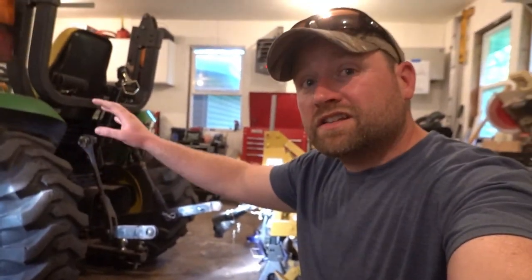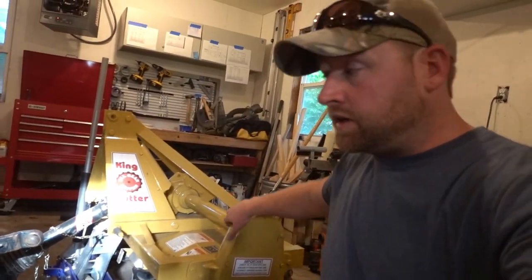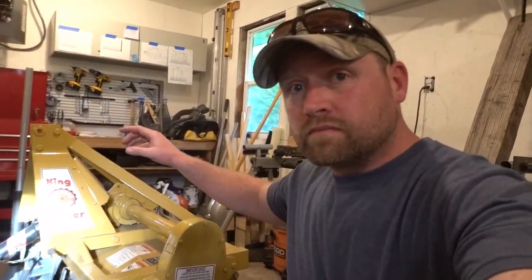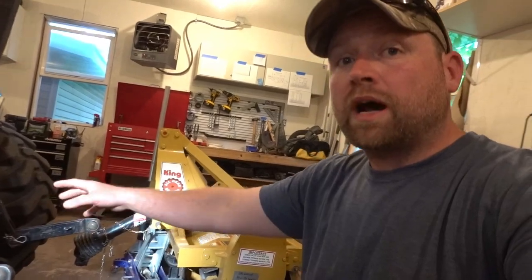This is a John Deere 4310 — tractor data has it at about 31.2 horsepower on the engine. One thing you need to look at if you're going to be running a tiller setup is PTO horsepower. This particular unit has a 29 horsepower PTO. The reason I went for this is because I already own the tiller in the back — it's rated between 30 to 50 horsepower, and I'm assuming that means PTO horsepower. I wanted a tractor that I could use here and turn an implement I already owned, that would match up no problem.